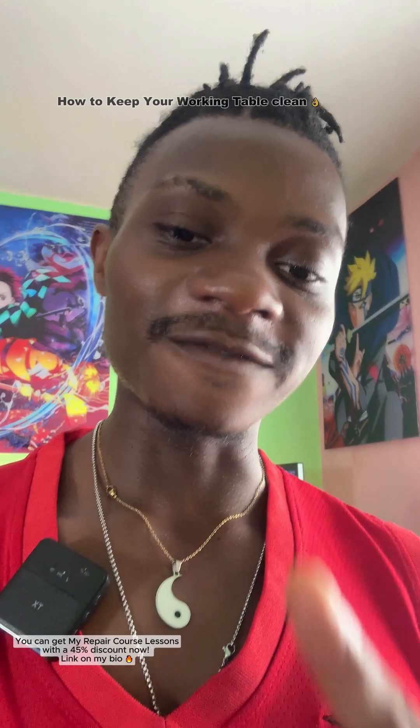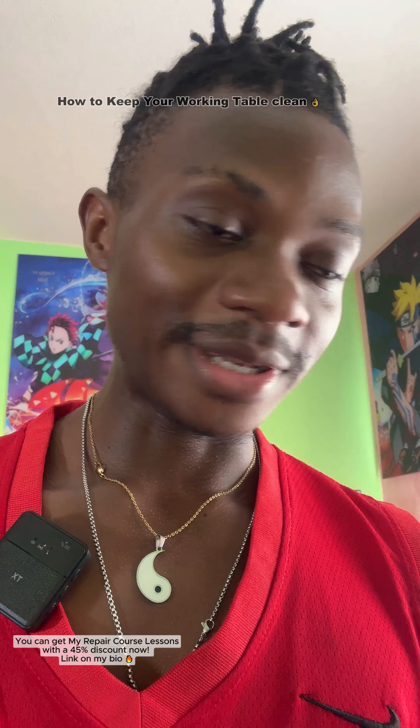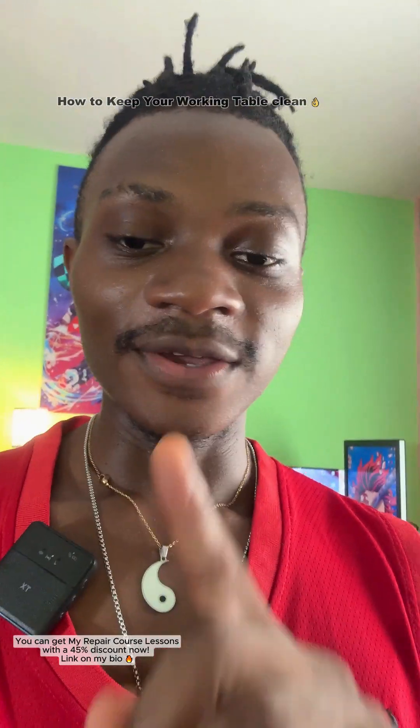There are times I open a phone and reach a point where I don't have a specific IC at that moment. I just wrap up the phone — find a plastic wrap, wrap the phone, and put it inside before opening the next one, without coupling back the phone I was working on first. That's how you keep everything clean: always keep these boxes, put everything inside, and try not to rush your work.